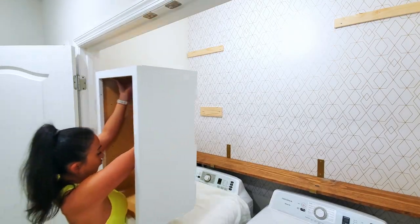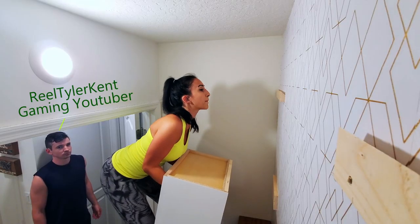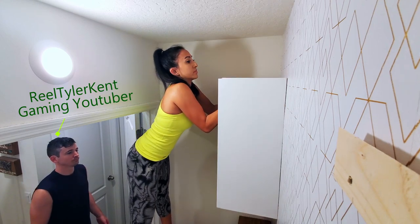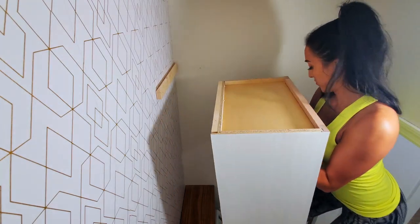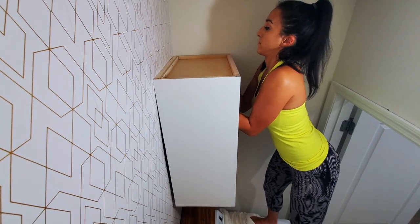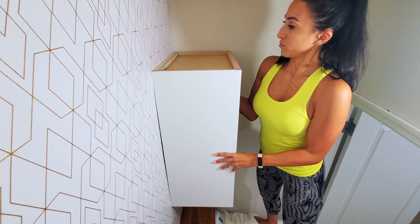I love the freedom the French cleat gave me to install this by myself, although Tyler was very nervous and wanted to be on standby in case I needed any help. It was very easy to drop the cabinet into place. For extra security, you can screw the cabinet into the studs to make it a permanent fixture.